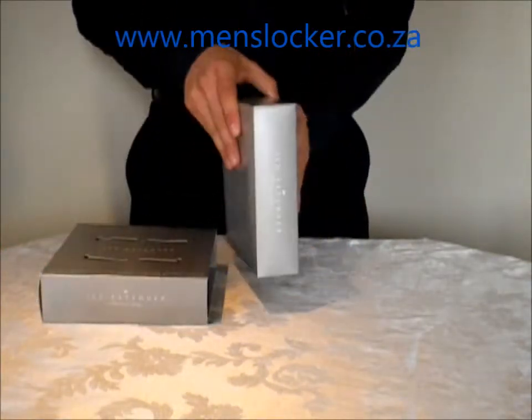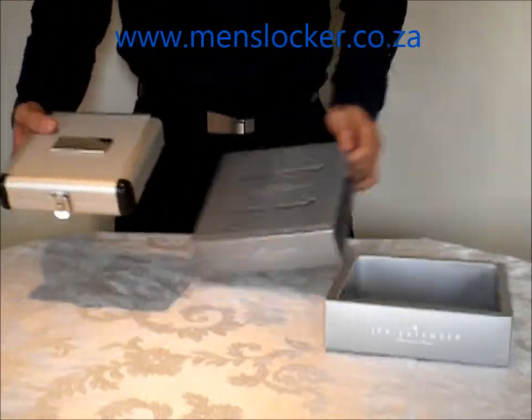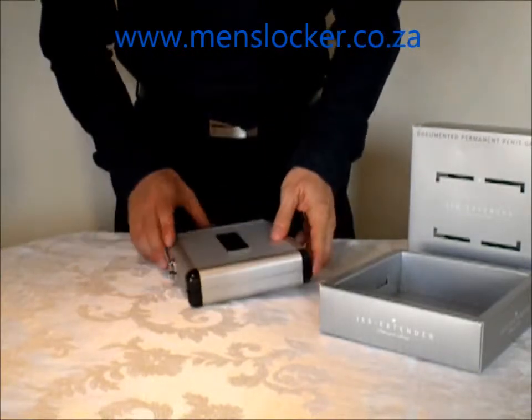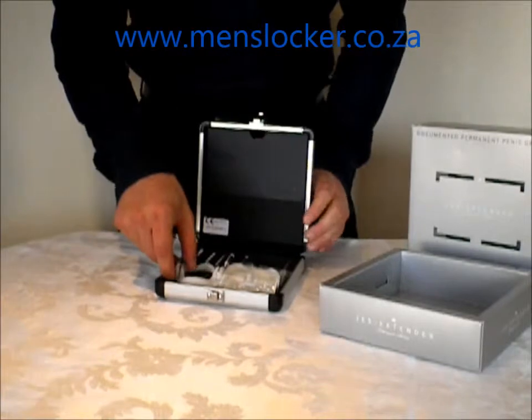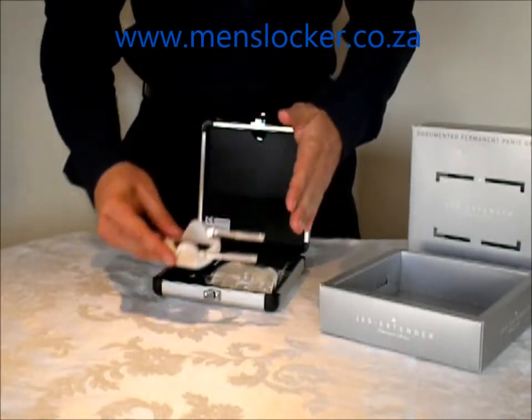Let's start by opening it up. Inside, what you can see is you've got the slick aluminium case which accompanies the Jez Titanium. Then as we open it up here, you'll see the Jez Titanium actual unit itself.